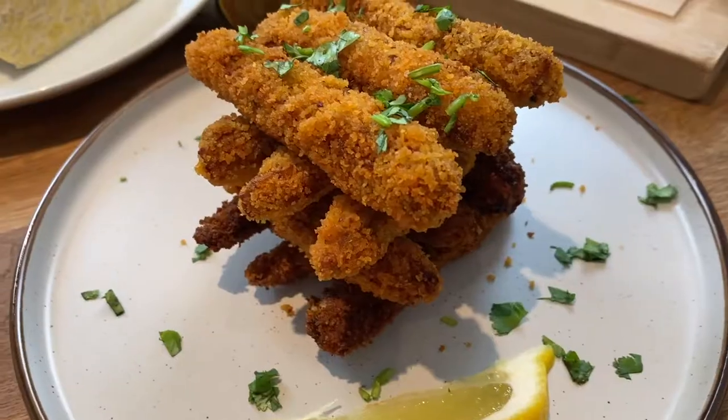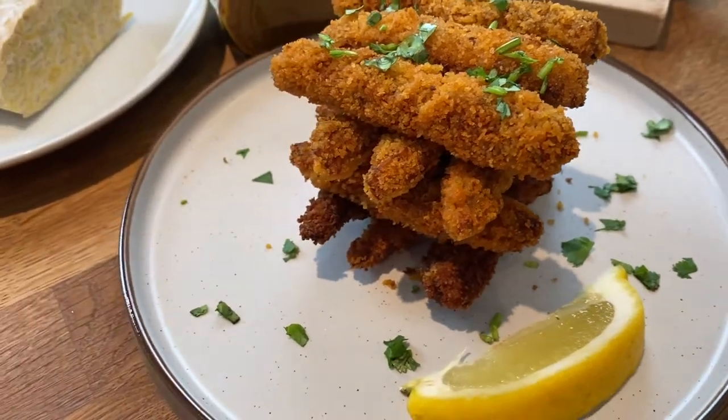Mmm, it's crispy on the outside and the rendang chili paste gives it a nice aromatic flavor. If you're going to have a Netflix and chill kind of session, this is the perfect kind of bite for it. If you have any questions or suggestions, just pop them down in the comments below and I'll see you next time — jumpa lagi!